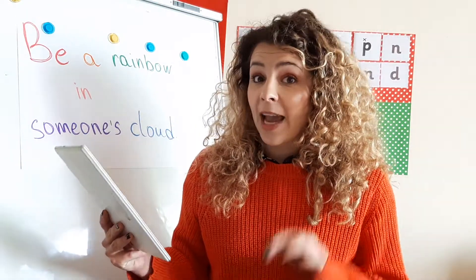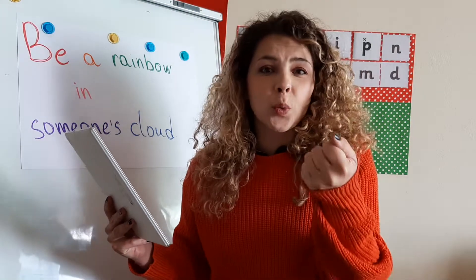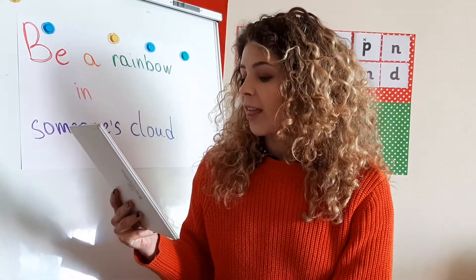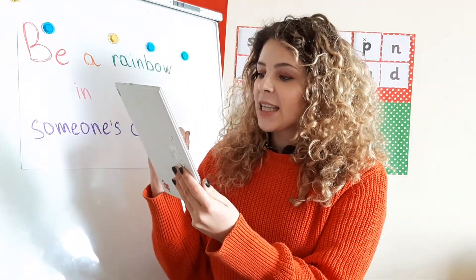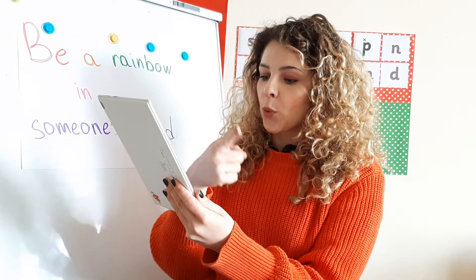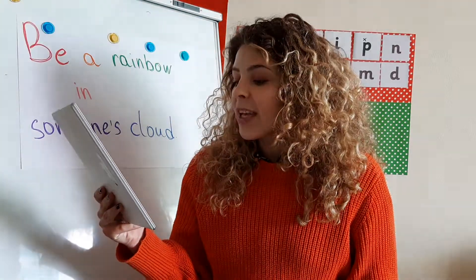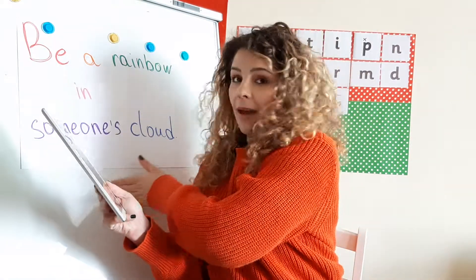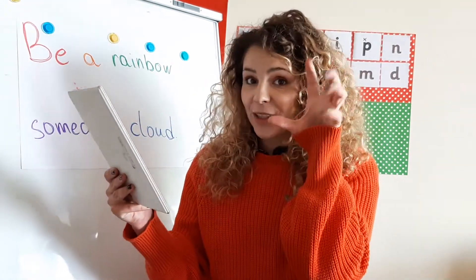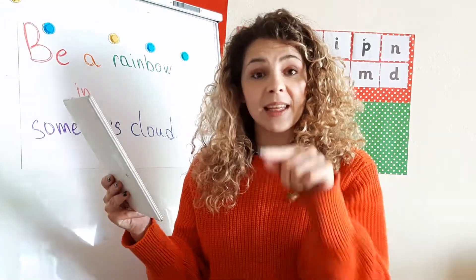You need to find: something you can climb, something you can play catch with — so something you can throw and play catch with, something you can crawl under, something to roll across the ground — so what can you roll across the ground or maybe across your floor — and something that is heavy.